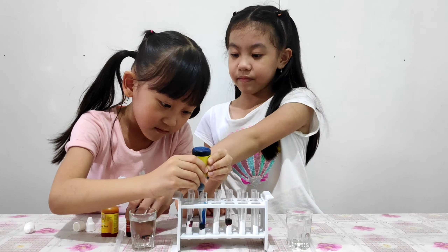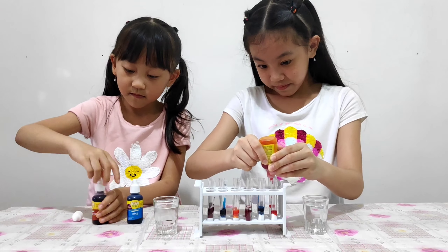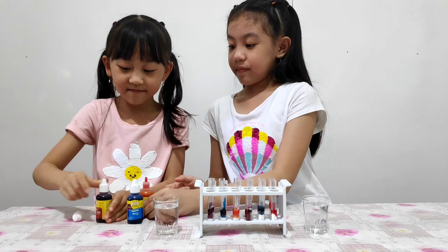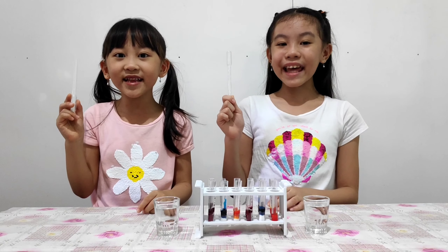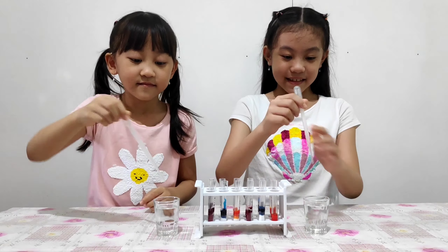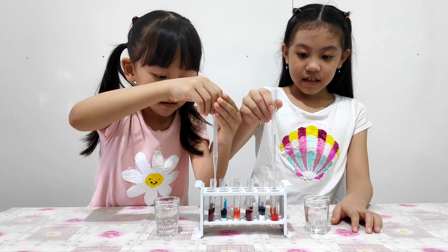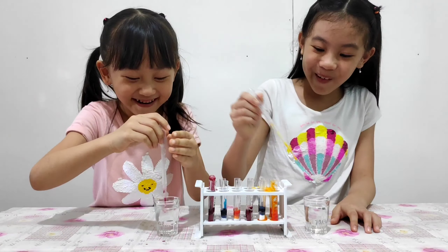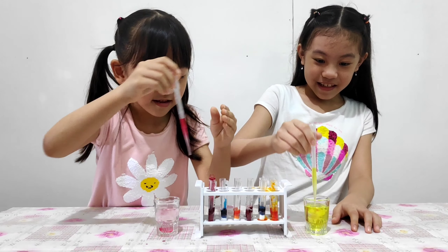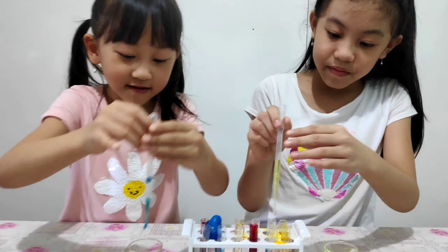Are you guys excited? Yes! Let's start it now! We count one, two, three, four, five, six, seven, eight, nine, ten, eleven, twelve. We have twelve plastic tubes.